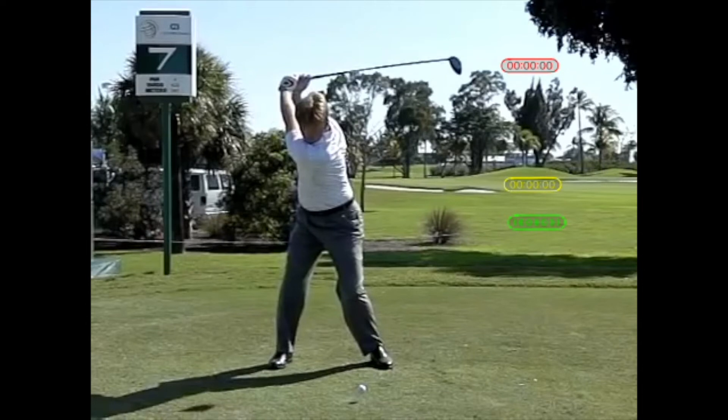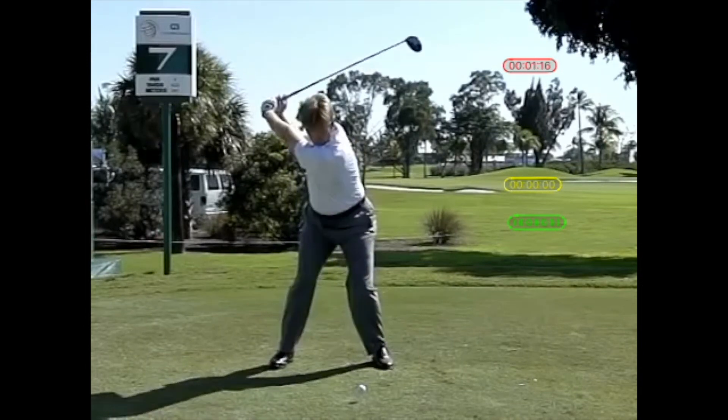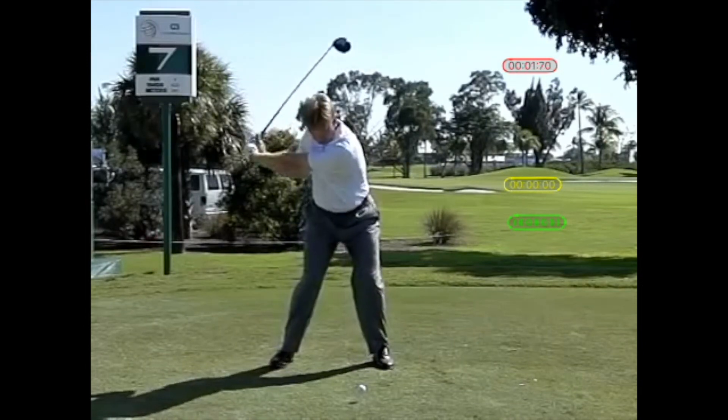So let's take a look at one of Ernie Els' components of effortless power. It's his sequencing, his gradual acceleration. Right now we're at the top part of Ernie's downswing. As he starts his downswing and that red circle clicks, you're going to see that when we stop with Ernie's left arm parallel to the ground, 1.76 units of time has transpired.